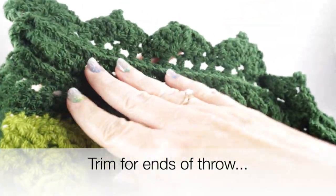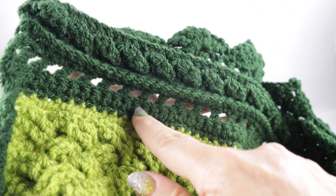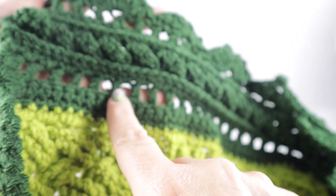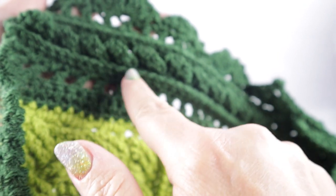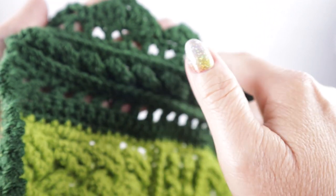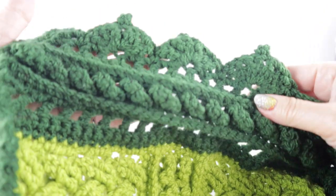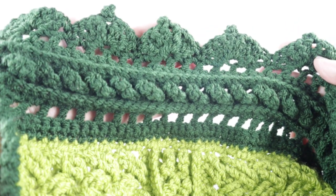Now it's time to put the finishing touches on the ends of our throw. Here's where we're headed: we begin with a row of single crochet with the back side facing, then a row of double crochet chain one skipping a stitch, then two rows of the low front ridge, then two rows of the cable stitch, then two more rows of the low front ridge, another double crochet chain one row, and finally the shell with picot as the final row.